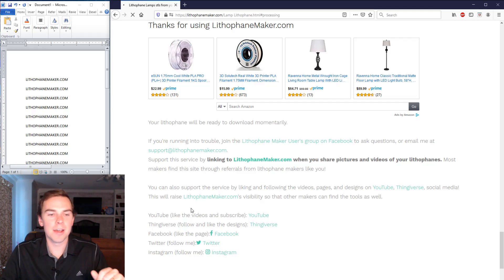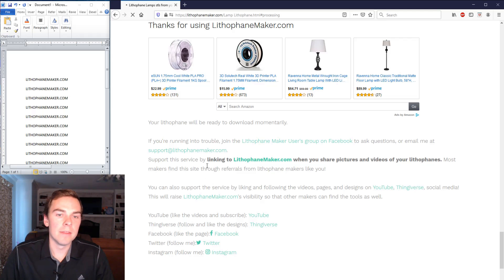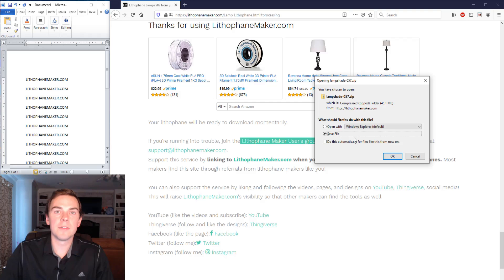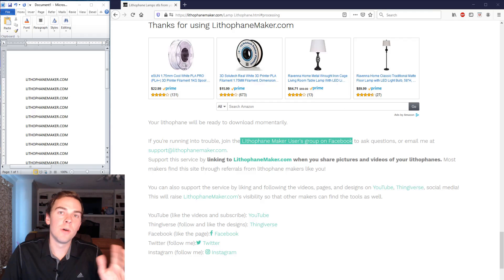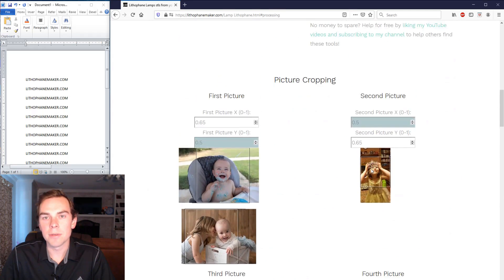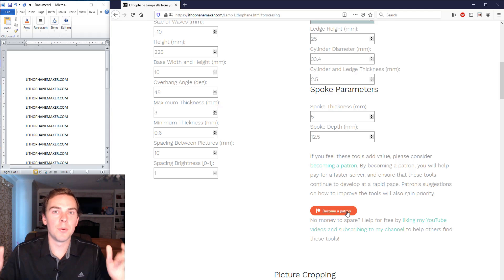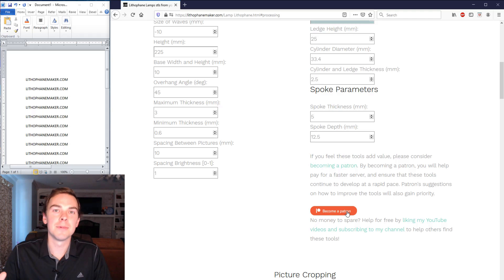While the STL is being created, a message will come up reminding you to subscribe on YouTube, check out Thingiverse, and like on Facebook. There's also a lithophane maker users group on Facebook where people discuss slicer settings and how to make good lithophanes. I also have Twitter, Instagram, and a Patreon account. Becoming a patron supports the continued existence of lithophanemaker.com, which costs money and effort to keep running — whenever I see a new patron it motivates me to keep going.